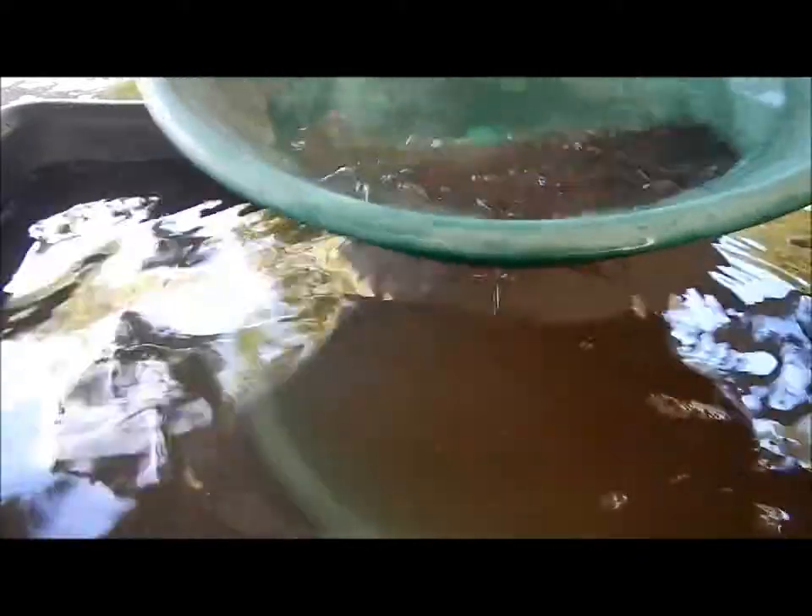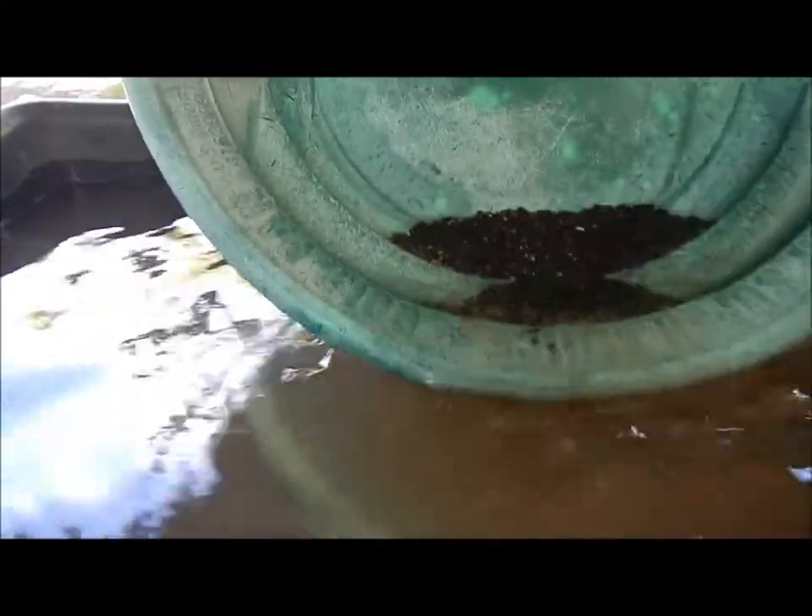The bigger stuff is a lot easier to pan — it's easier to see and it's a little bit bigger, chunkier piece, so it tends to sink to the bottom better than the really fine stuff, which can be hard to keep down on the bottom of your pan.